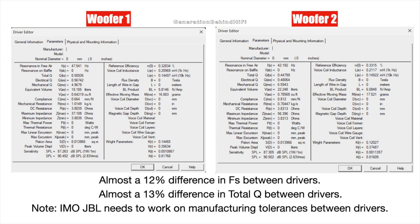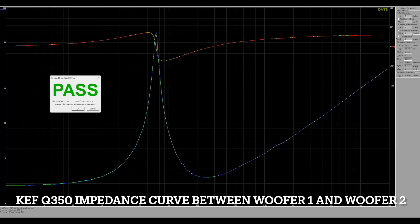For example, look at the impedance curve I performed on my KEF Q350 mid-range drivers — the impedance curve on both drivers is almost identical. This shows that KEF has some very tight tolerances between their drivers, which is very nice to see. I guess it's possible that I received a bad batch of drivers in my Studio 630s, but I doubt it because this should have been caught in QC.